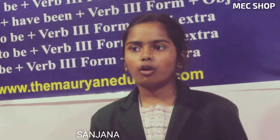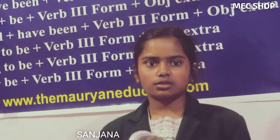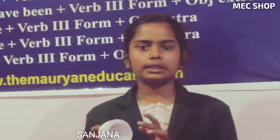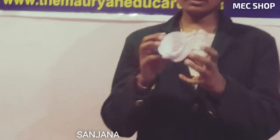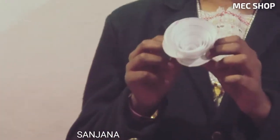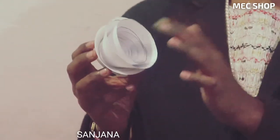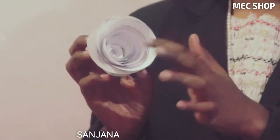Today we have brought for you all a crafty rose. It is very crafty and it is very easy to make. And if you are going to parties, you don't want to waste anything, so children can make this. It is very easy for children.